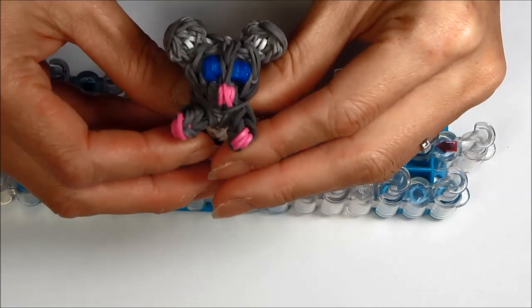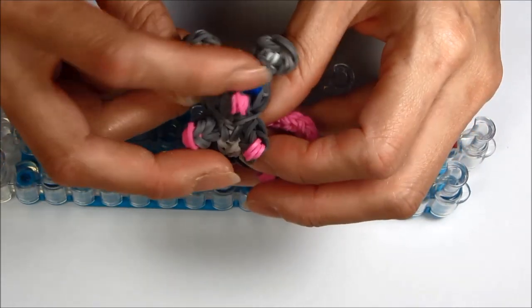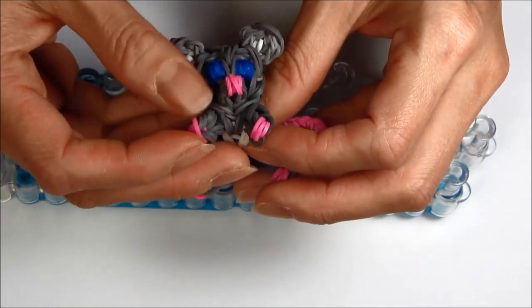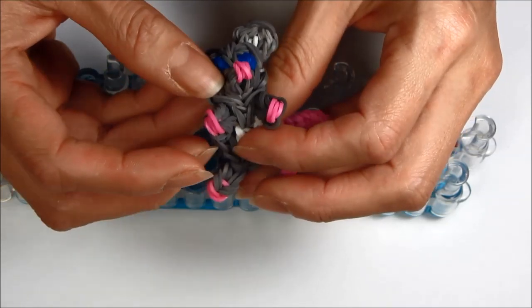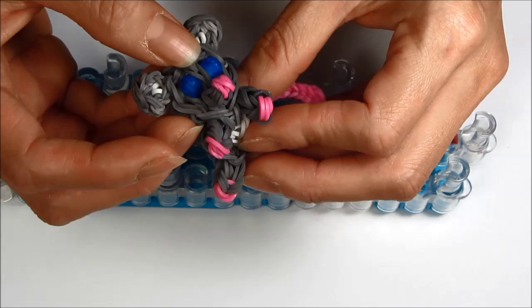Today I will be showing you how to make this little mouse. You will need two blues for the eyes, or whichever color you want. 18 pink, 8 white rubber bands, and about 93 gray. So let's get started.